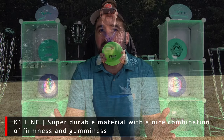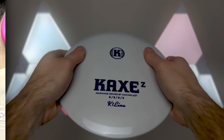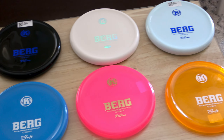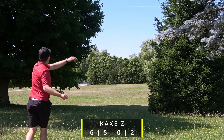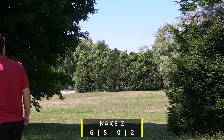Before we get into any specifics about this disc, we just have to say that Kastaplast makes hands down the best plastic currently in disc golf. From our experience with the Berg review and testing other discs like the Cax and now the Falk, we can honestly say they make the best plastics currently in disc golf, especially the K1.